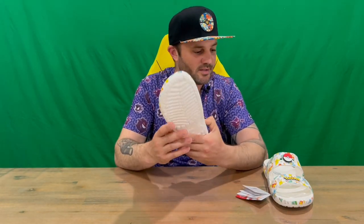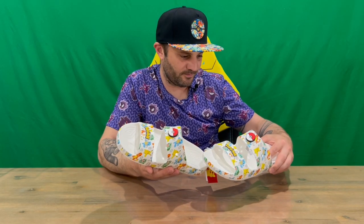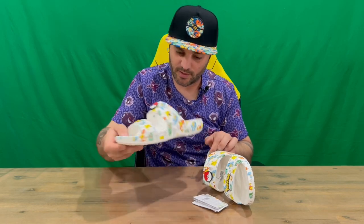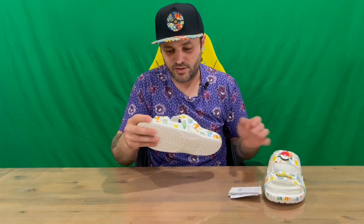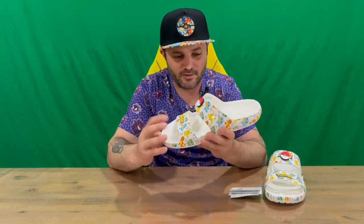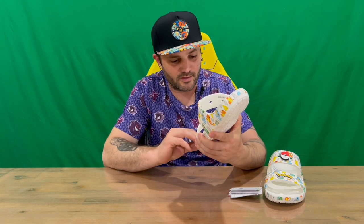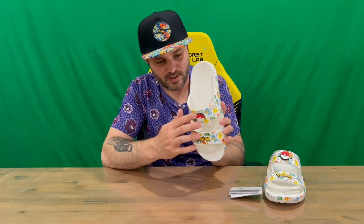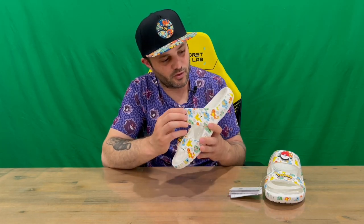Here's your other foot, which is identical — just have a quick look. Similar Pokemon images, but they are positioned slightly differently to the other foot. Still the same Gen 1 original starter Pokemon plus Pikachu. Again, you've got the Pokemon logo raised and the Pokeball there across the top.